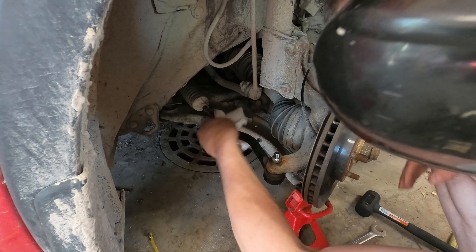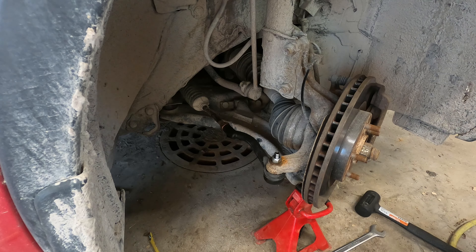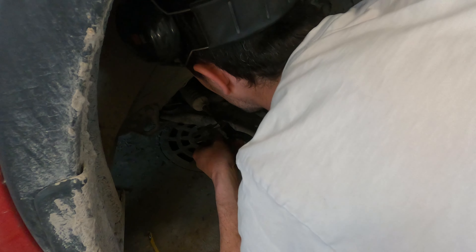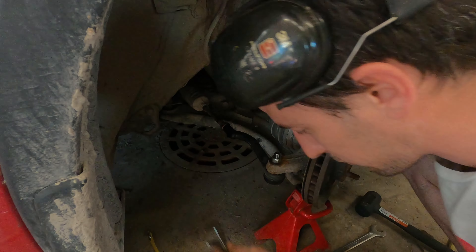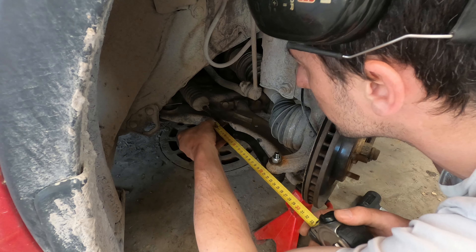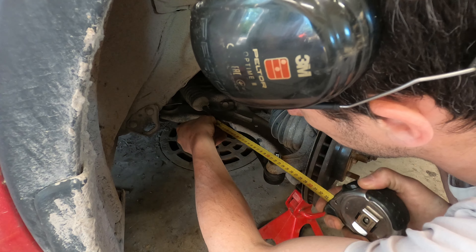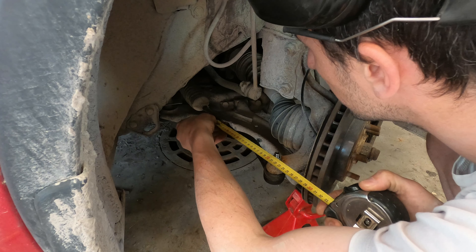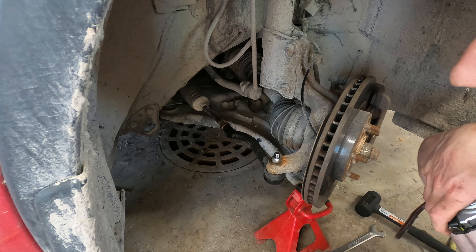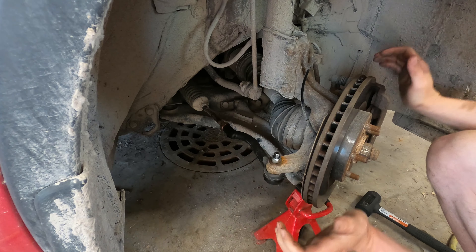Now we check the measurement. We should still have 17 millimeters here — yes, that's exactly what we have. And we should still have 21 from there — yeah, 21 from there. Alright, just need to put the wheel back on and we have no more play. So that's good — this is fixed.